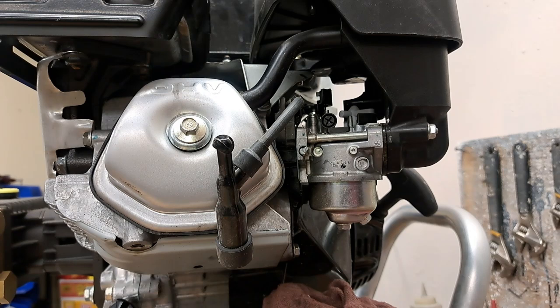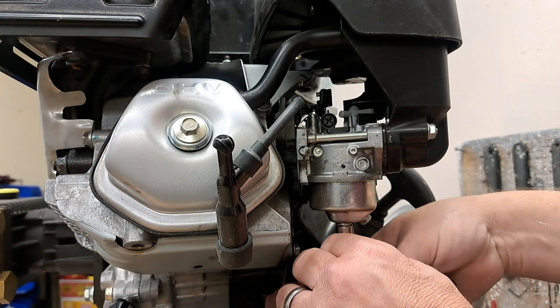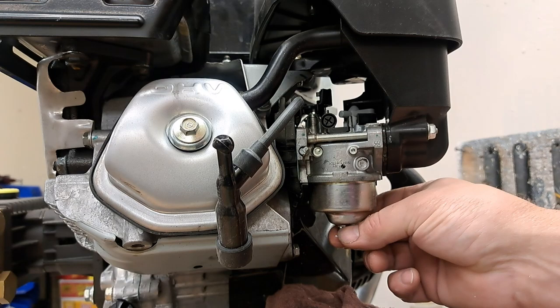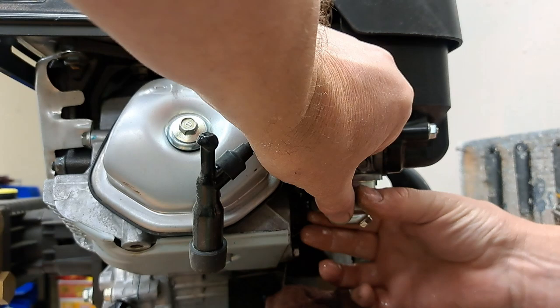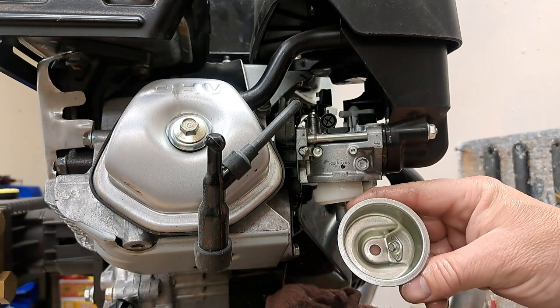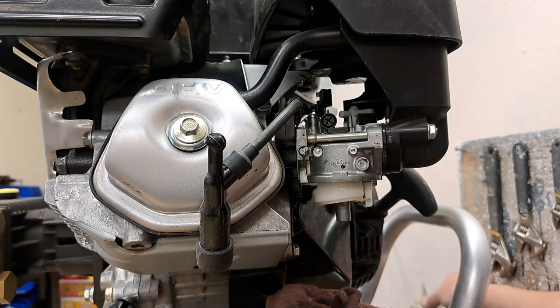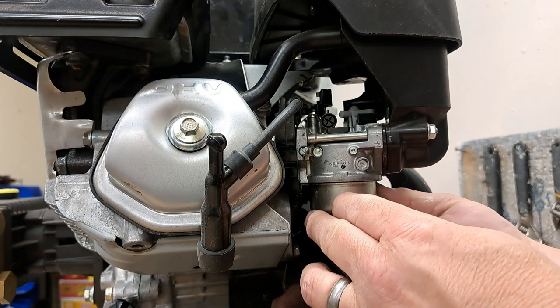We're going to use our 10-millimeter and loosen it up. There's definitely oil in it — you can look at the color and tell. We're going to take this off. There's gas in it — see how yellowy that looks? Down inside there's not much oil, but it's enough that this thing would not want to start properly, and there's a residue in the bottom as well from the oil. We've got that drained out. Sometimes the amount of oil in here is really heavy and you actually have to wash this out with a solvent. I'm going to go ahead and throw some in there anyway to clean it out.